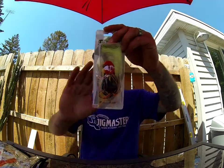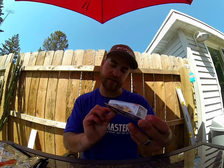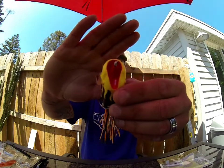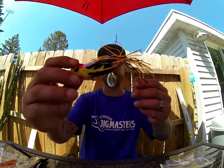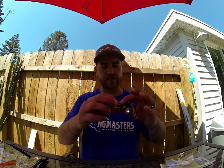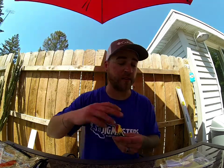Next we have Fat Bastard — it's a hollow body frog. The color is Pyro Pete. It's got a different cup lip on it so it's going to spit a little bit of water and you can walk it back and forth. It also has a Colorado blade on the back, so when that thing's popping around it's going to catch water and give off a little bit of flash. The belly's got some black in it — pretty cool frog, nice squishy body. Sticky hooks and short legs, so I probably won't even have to trim the legs.